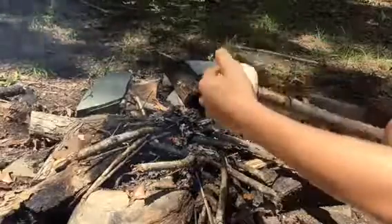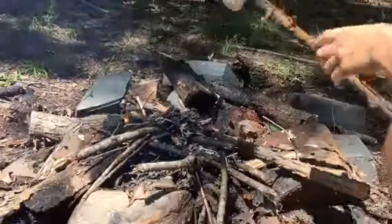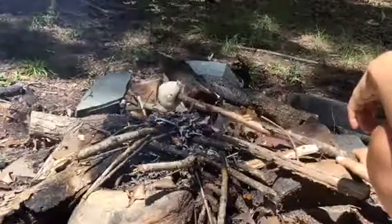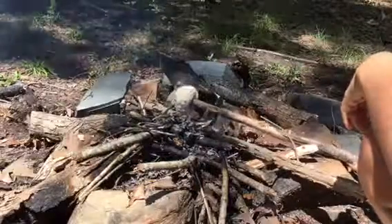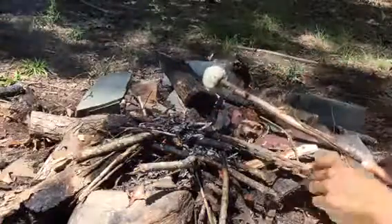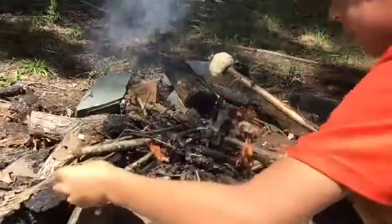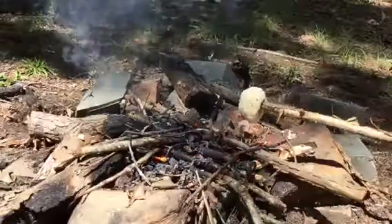Stick the dough on a stick like this, make sure it's on there, then just hover over the flame. I'm going to put this in a time-lapse and show you what's done.